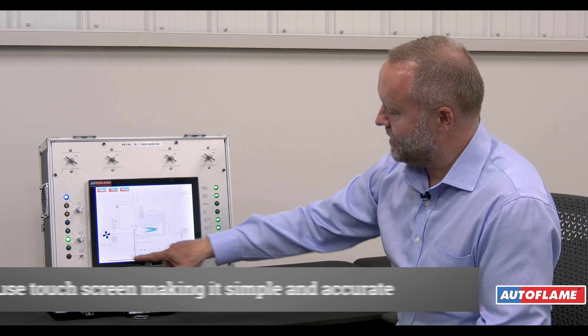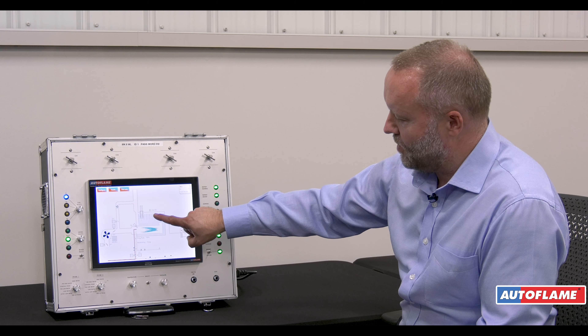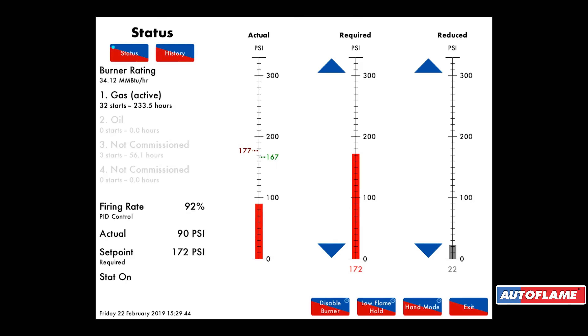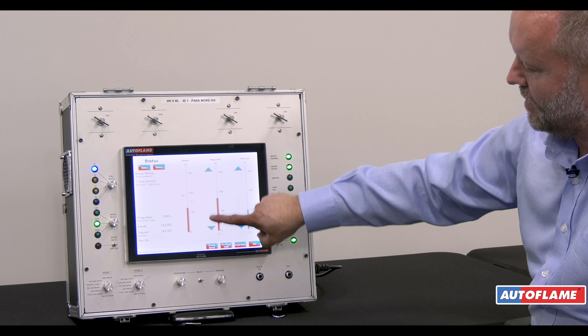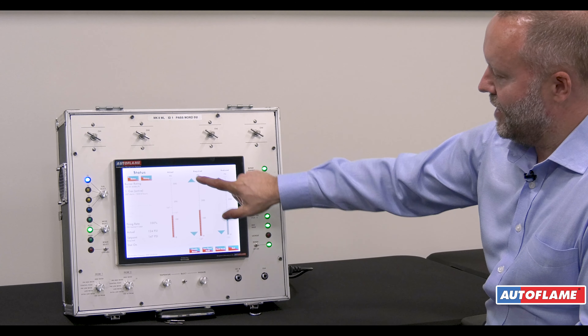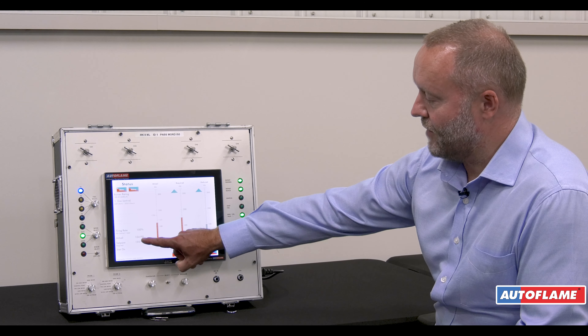With the main Mark 8 screen being a touchscreen, we can press anywhere on the main screen and it will give us more information. For example, pressing on the top of the boiler where we see the steam bubbles and the pressure takes me to what we call the status screen. On the status screen we can change the set point by pressing on these arrows. Here I'm changing the boiler to 50 psi. My actual pressure from a steam sensor, or on a hot water boiler from a temperature sensor, is 124 psi.